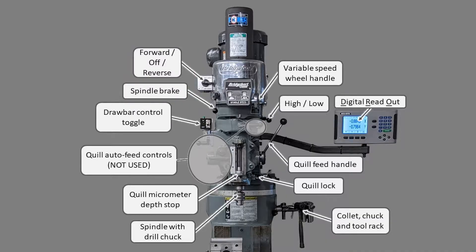There's also the drawbar control toggle, quill auto feed controls, quill micrometer depth stop, and spindle with drill chuck. On the other side there's a variable speed wheel handle, high/low gear switch, digital readout or DRO, quill feed handle, quill lock, and the collet chuck and tool rack.